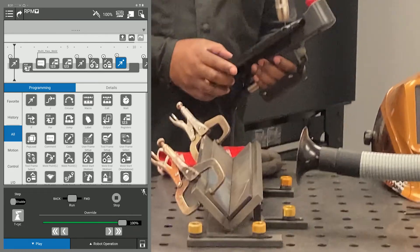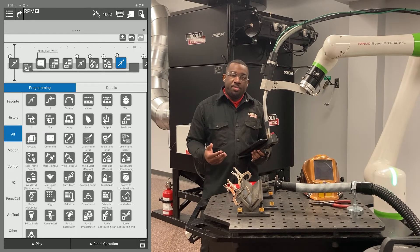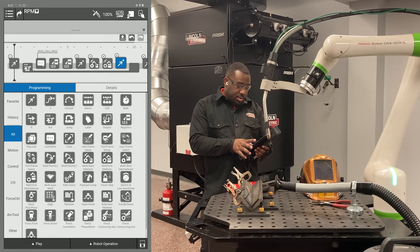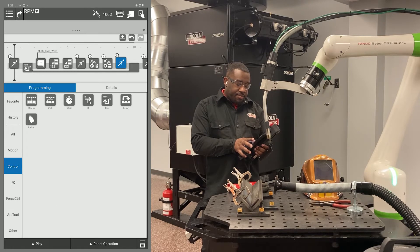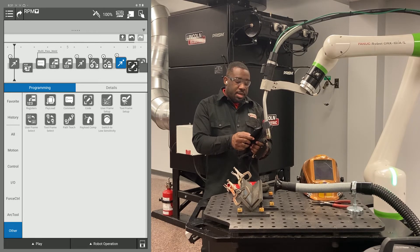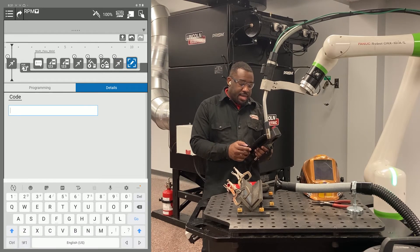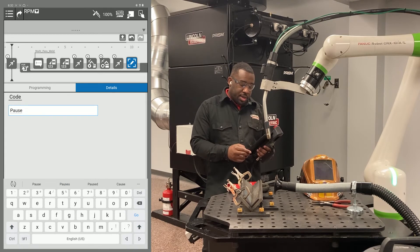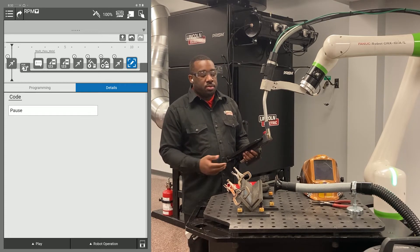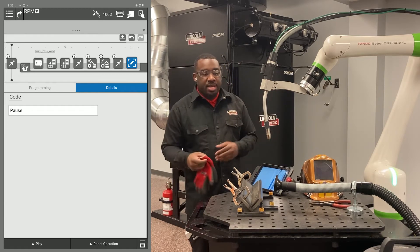Now I'm going to show you real quick — because I know there are a lot of customers that use flux core and need to pause in between passes — how to put a pause after your passes. Come down to the other tab, then slide the icon that says cold after your retract point inside of your bracket. Click on that icon and type the word pause. This allows you to stop the weld after each pass, and it will only start again when you tell it to. If you have a palm station, it's only going to start the next pass when you hit the green button.